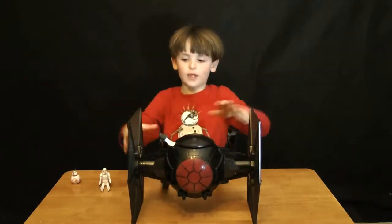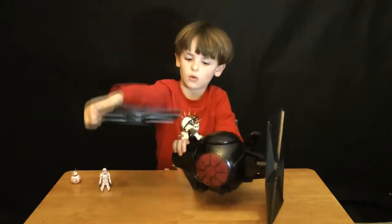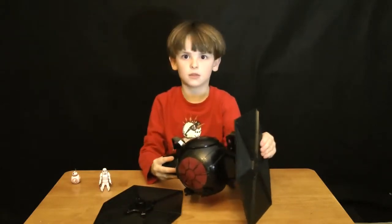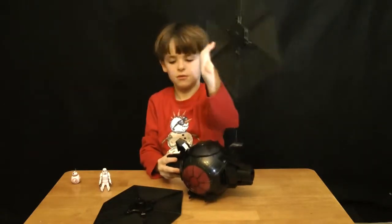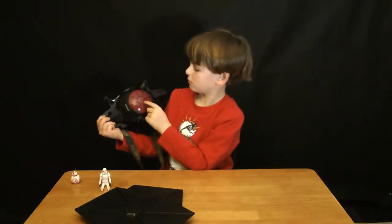And now for the wings. These wings come off like this — see? This is a whole wing. This is a whole other wing. And this is just it alone. The blasters — red.